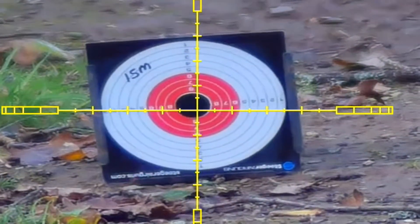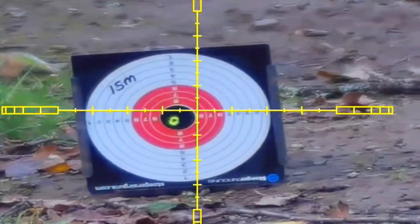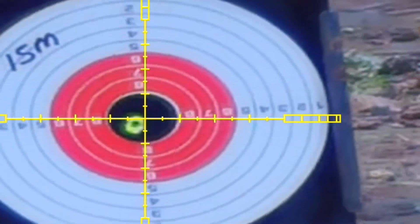15 meters is classed as a secondary zero, so I know I can shoot bang on and it'll be spot on. Even on double the magnification it will still be bang on the crosshairs.